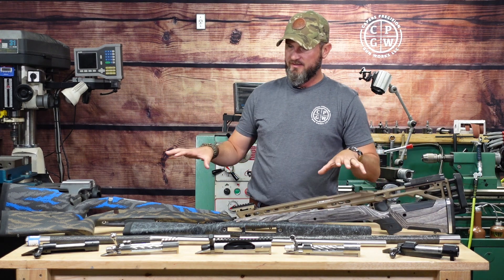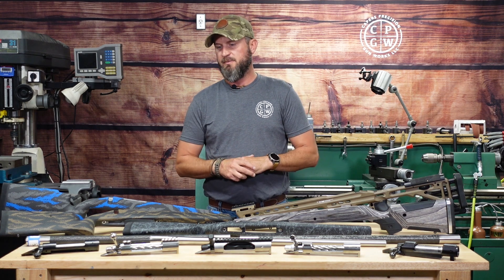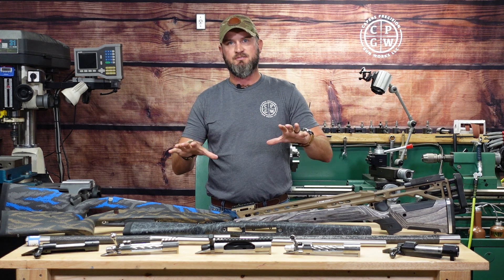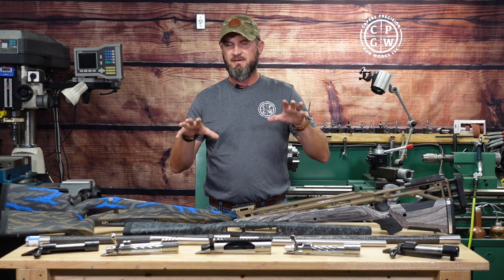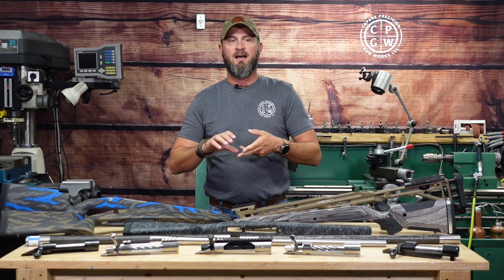I'd say primarily this is kind of what I deal with on a daily basis. I've got eight builds coming at me right now, three of them I need to get done before rifle season starts, so we've got to get with it. I'm going to be taking you through a lot of these builds.